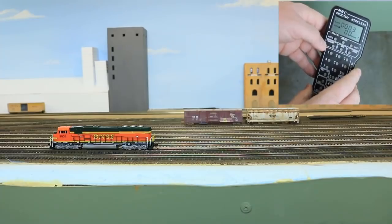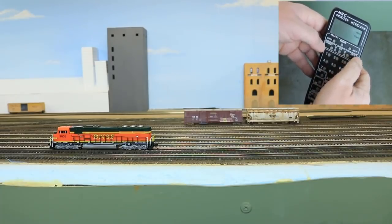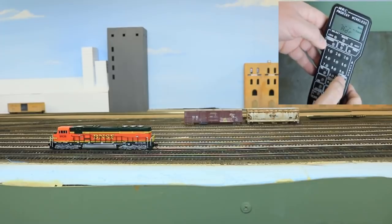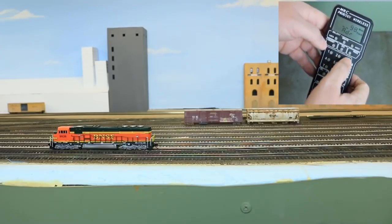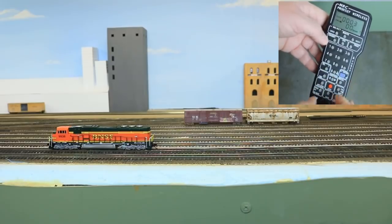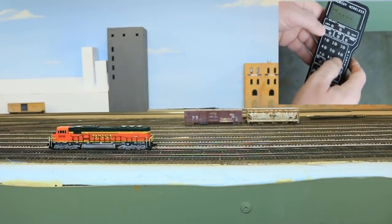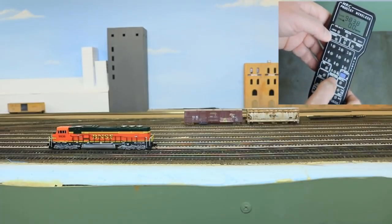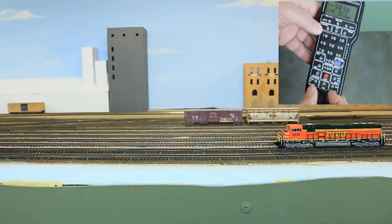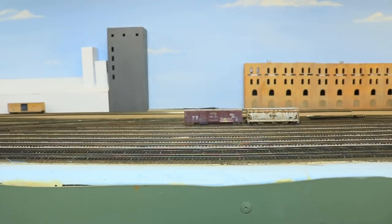The very first thing I always do is set the decoder address to the locomotive number. To do that, I program on the main — I press enter, locomotive number 3 is the current address, so I press enter, then enter the new address of 9838, press enter, and then enter through the other options that come up automatically. Now as I change the speed, nothing happens because I've changed the address. So now I select locomotive 9838, and with the correct address, we've got it working well. I'm going to back this locomotive up out of the way and bring in our other locomotive.